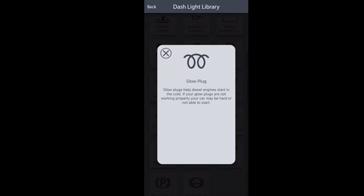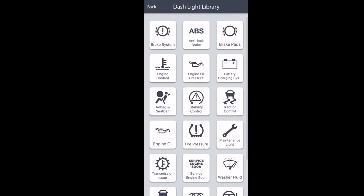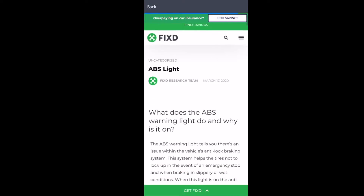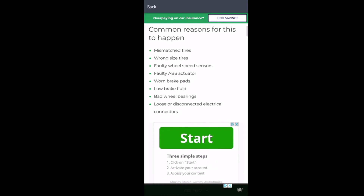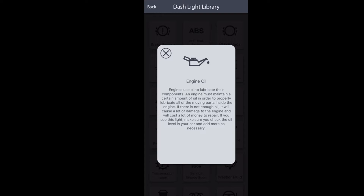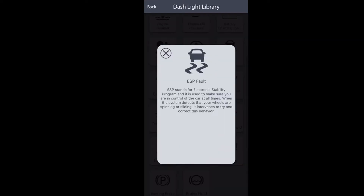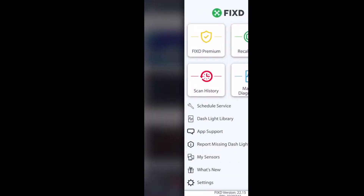There is another part of the app called the Dashlight Library — a great feature for people who aren't necessarily automotive-minded. You can click on any one of these diagrams and it will show you and describe what that specific light is in your dashboard. You can click on things and it will describe in greater detail what it is, what it does, and why it's on in your car. For instance, the engine oil light — kind of important to know what that does if you see it turn on. Also ESP, electronic stability control.